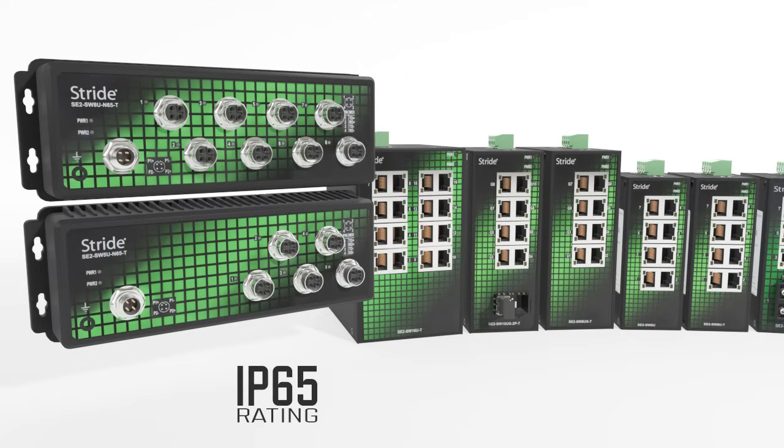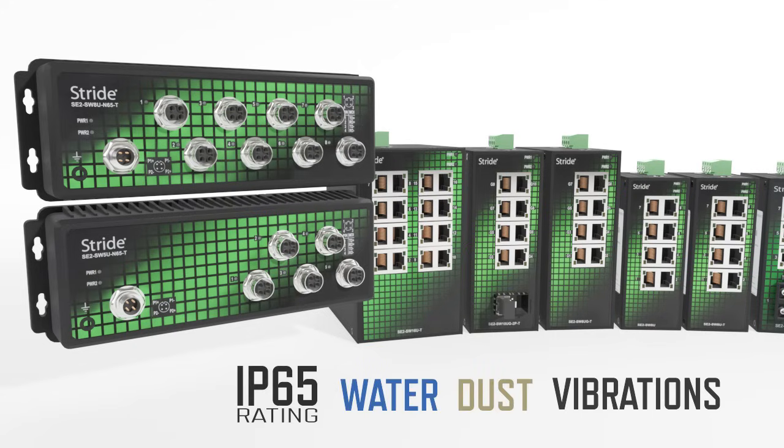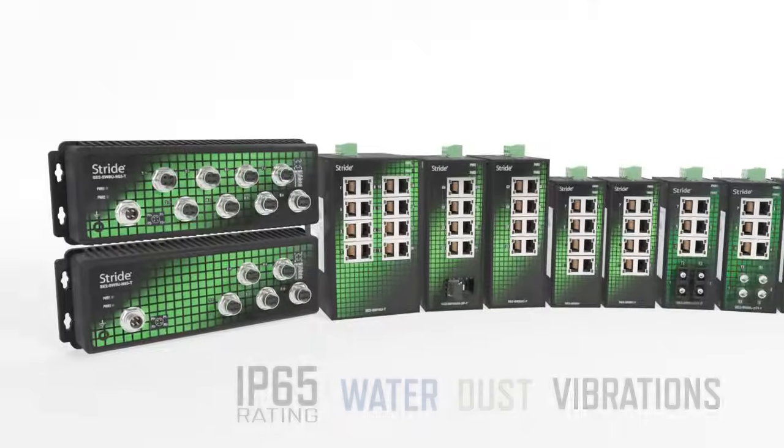There are even panel mount versions with an IP65 rating so you can mount them outside the enclosure in applications involving water, dust, and vibration.